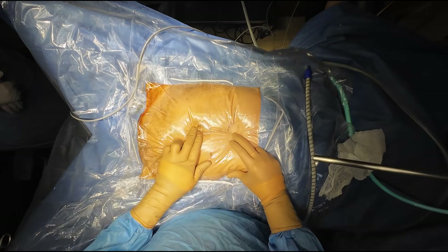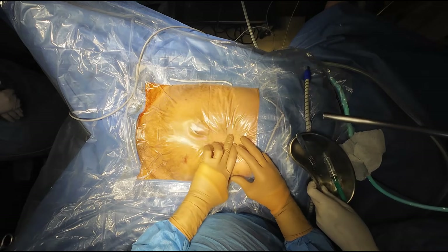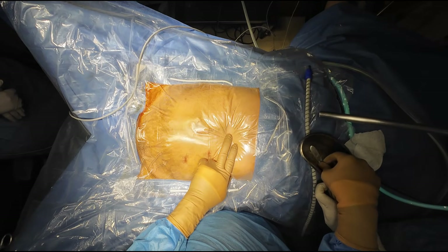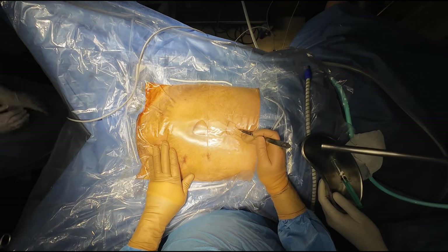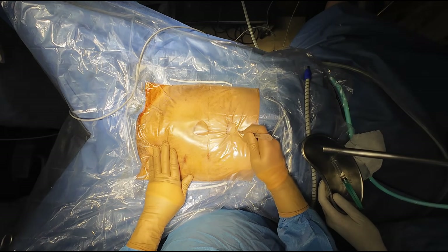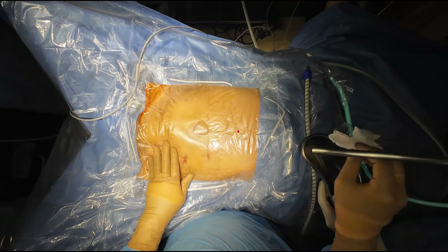We are putting a supraumbilical port for the optical port. This is the Veress needle — we are giving a small stab wound approximately 6 centimeters above the umbilicus using an 11-number knife.